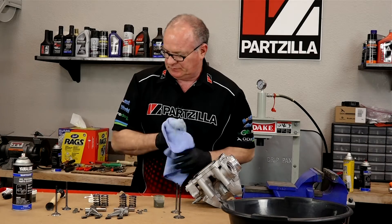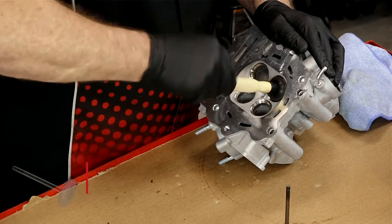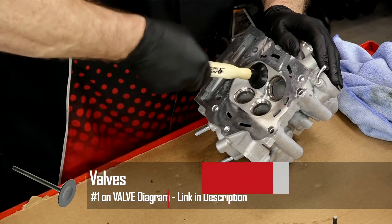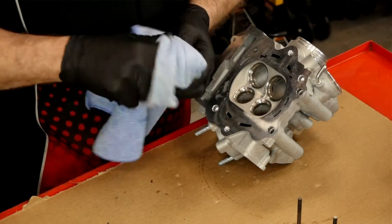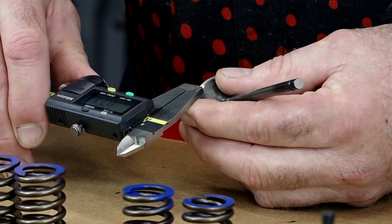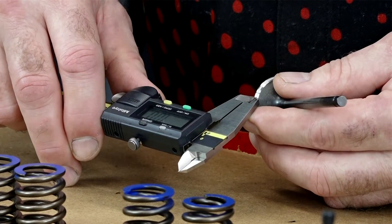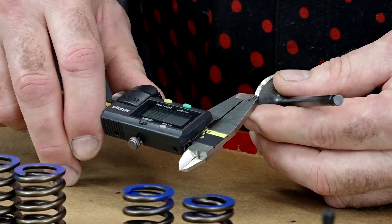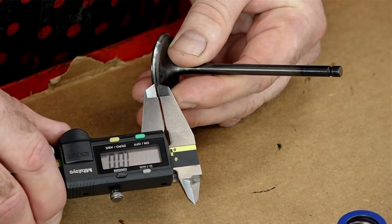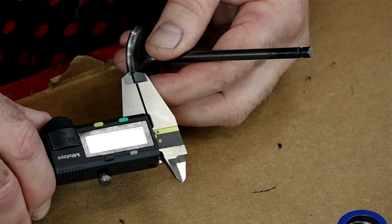On to the intake side. We've got her cleaned up and the valves are lapped. I want to check one more thing — our actual seat width, or that contact point, needs to be between one and 1.2 millimeters, not to exceed 1.6. We are dead on one millimeter or close to it — that's the best my eyes can see.